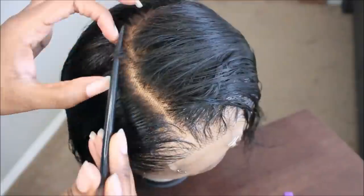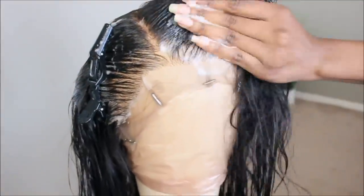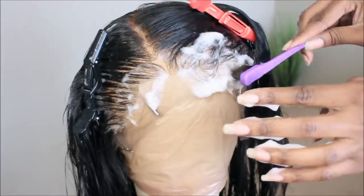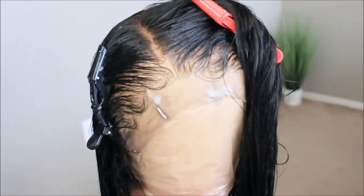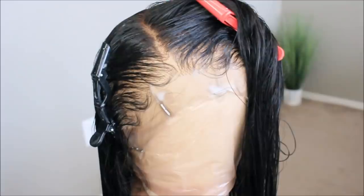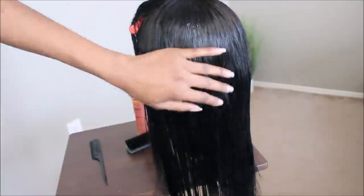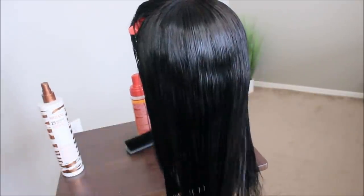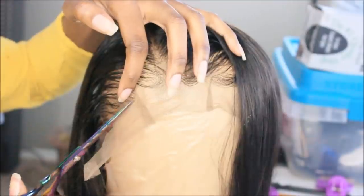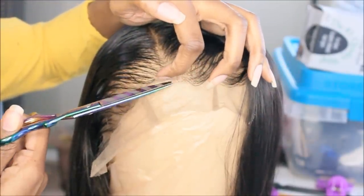Now I'm going in and styling my unit. Because of all that lace and parting space, I like to do a really long C part — it's going to give off a really natural appearance. So that it doesn't go straight back into the wefts, I like to curve it. I just use a little foamy wrap mousse to lay the baby hairs. For those of you guys who have straight wigs, loose wave, body wave, your natural hair, or a press, I 100% recommend using the Mizani 25 Miracle Milk — it's going to keep your hair manageable, straight, and soft.